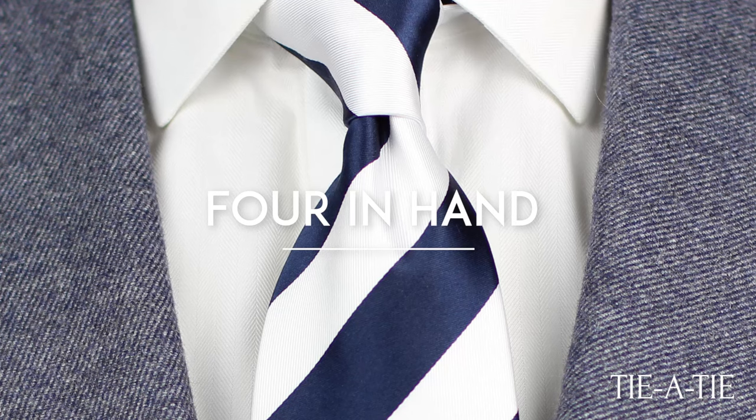The Four-in-Hand is the perfect first tie knot to learn. It's super easy and quick to tie, it's timeless, it's classic, and you simply can't go wrong with this knot. This video will teach you to tie a Four-in-Hand in less than a minute.